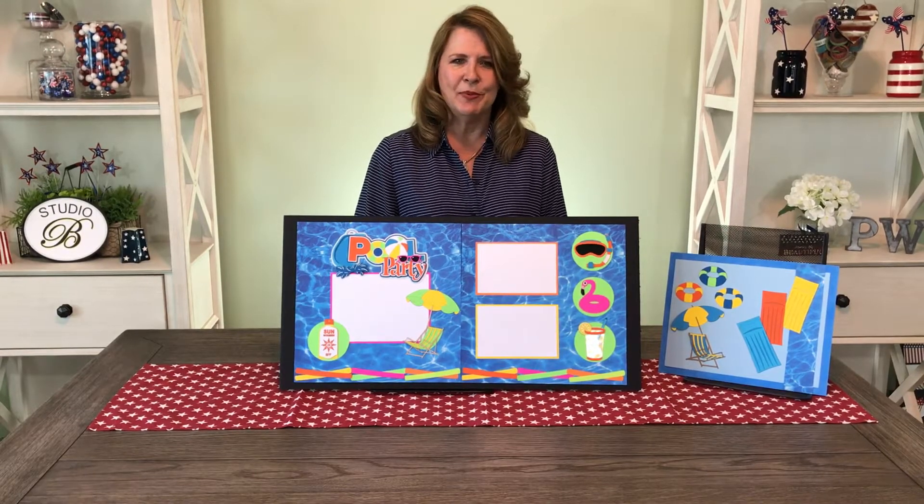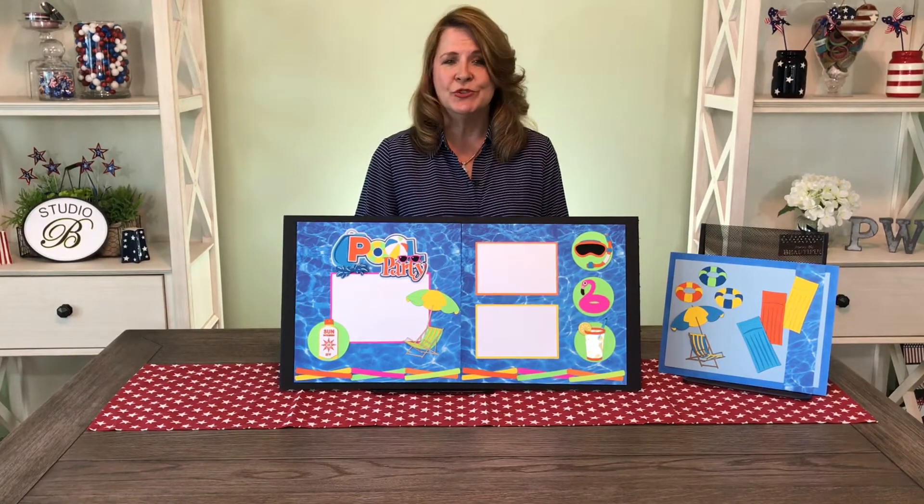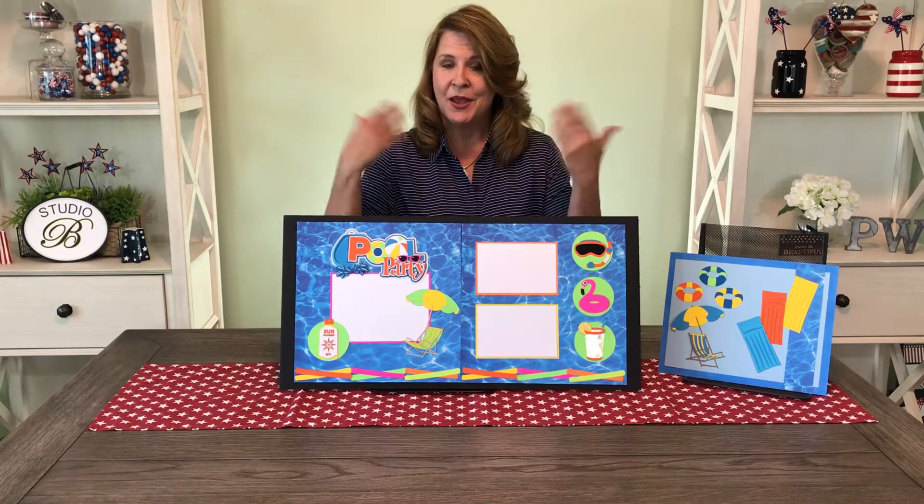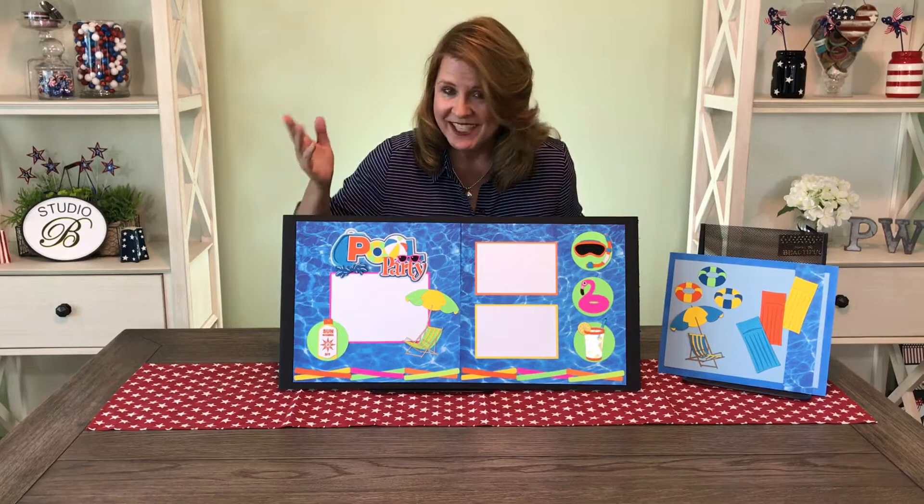Hi, I'm Bonnie Swift with Paper Wizard PKC. I'm here to introduce to you the alternate kit for July 2017. We're having a pool party. Check it out.